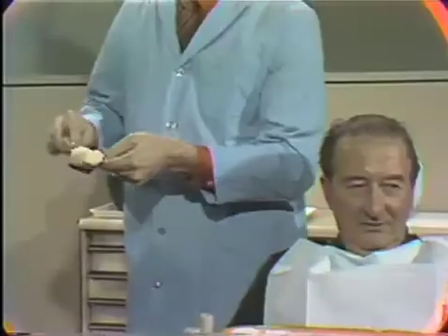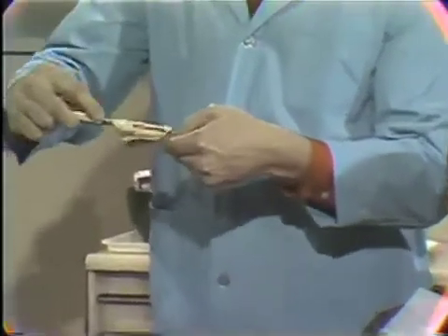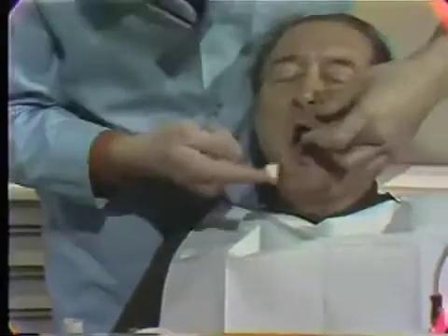After mixing the material until smooth, the tray is loaded. Notice that very little of the mix is placed in the tray. A small amount of material is first wiped into the labial vestibule to avoid trapping of air.